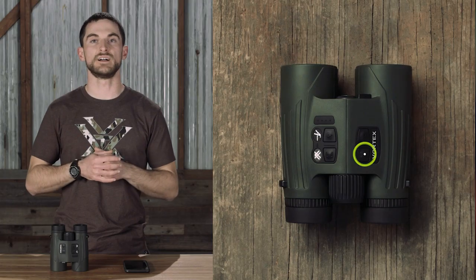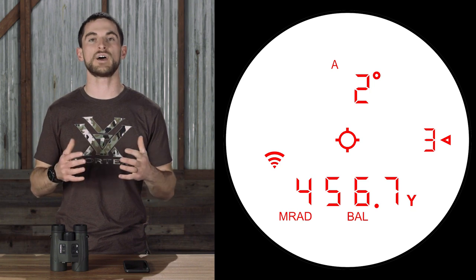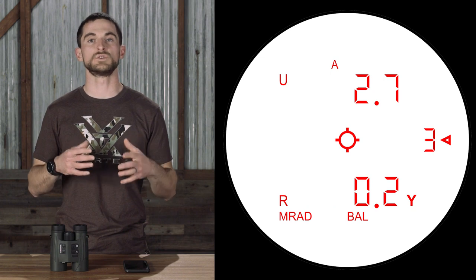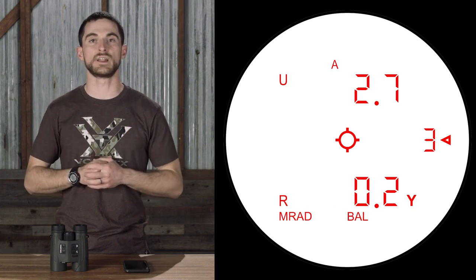You can obtain range, incline, decline, and environmental data all with the press of one single button on the Fury AB — all factors that go into calculating an accurate correction for your elevation and windage, which will appear right in the display of the binoculars.